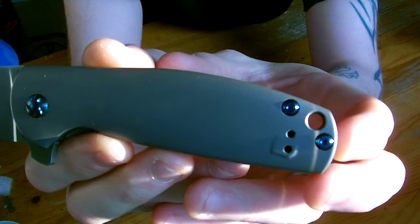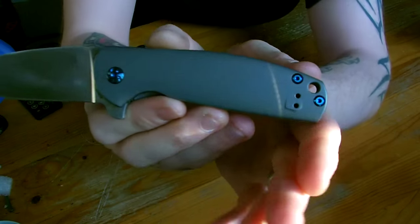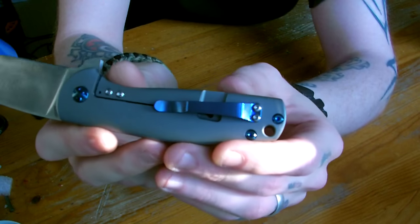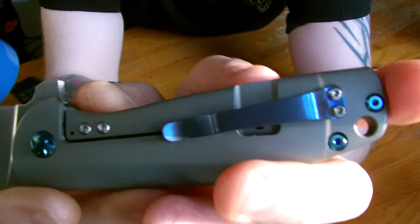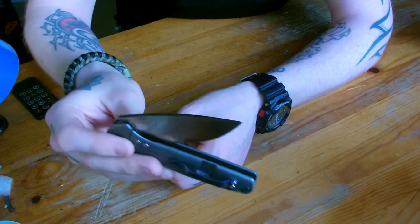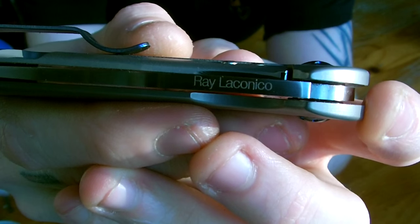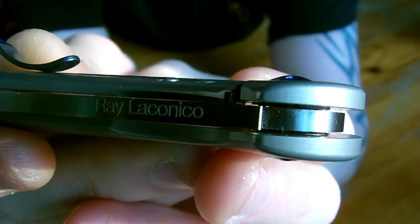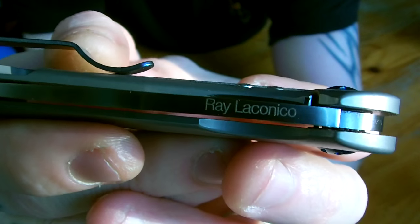It looks amazing. Maybe the screw holes — I know lefties want to have that, but the knife would have a cleaner look without them. I understand why they are there though; lefties really need something as well. The anodization is really beautiful. Here at the back of the spine on the blade, that's a really nice touch too — it's the maker's mark, the knife maker behind this knife. Ray. And even the ball bearings inside are anodized blue. Really cool.